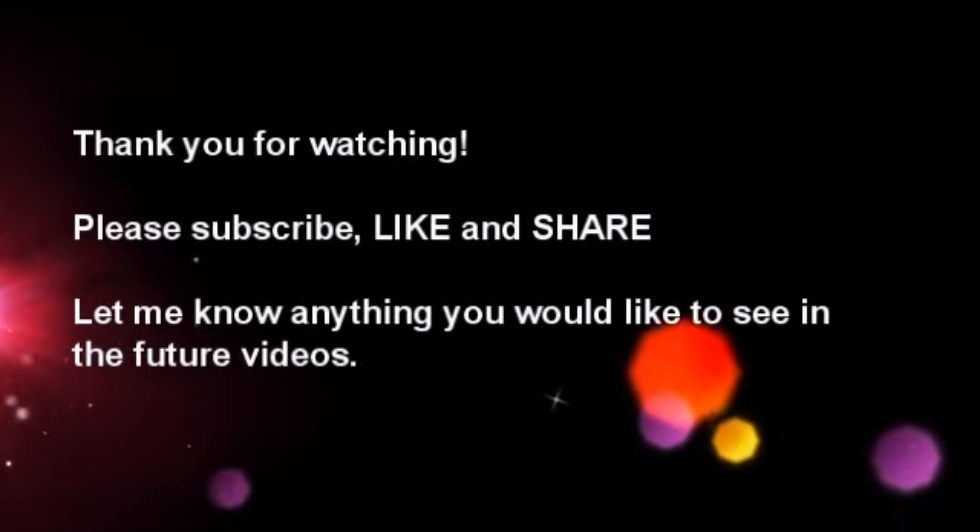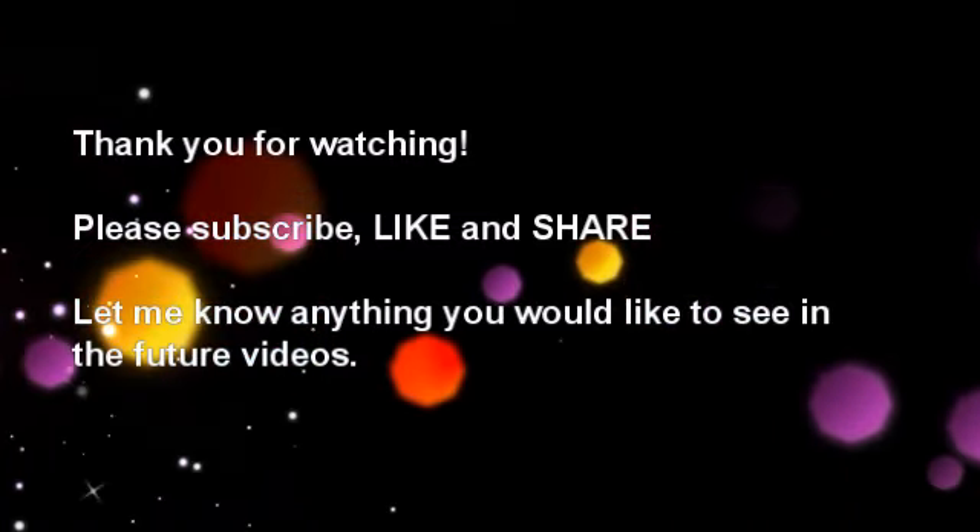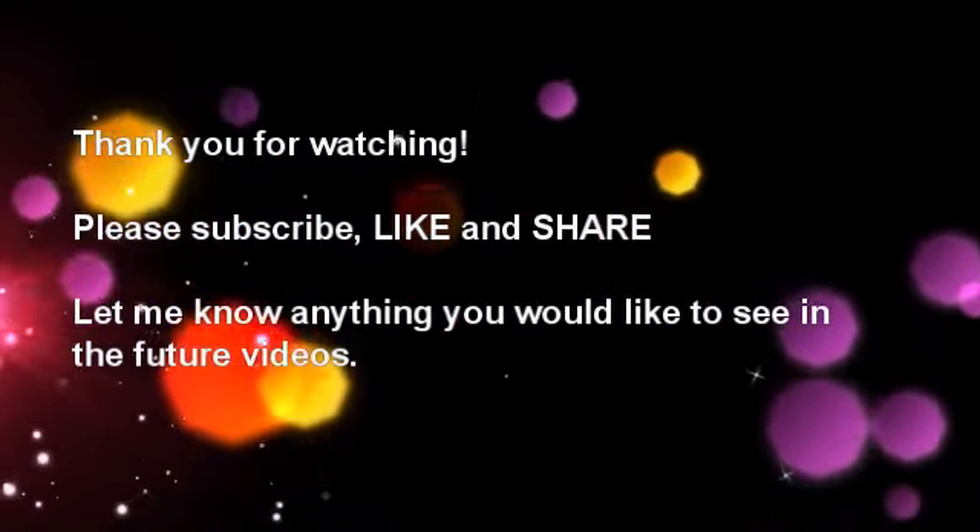So that is your glute and back workout. It's a nice combination. Don't forget to subscribe, like, and share the video. Thanks, guys — I appreciate it.